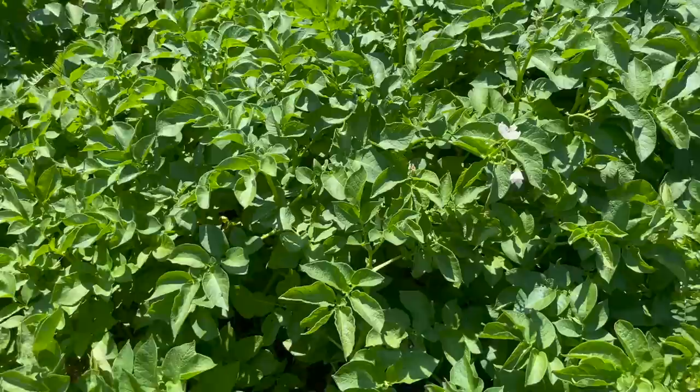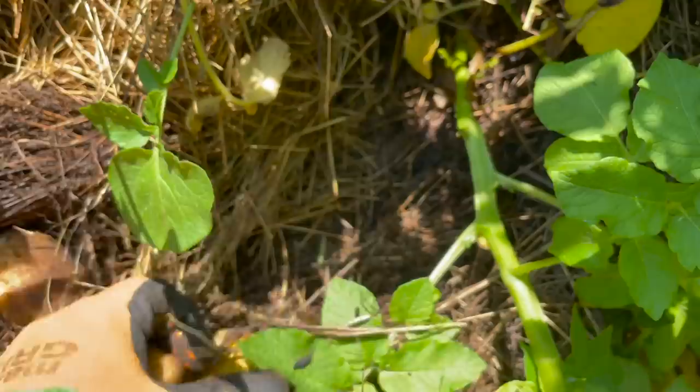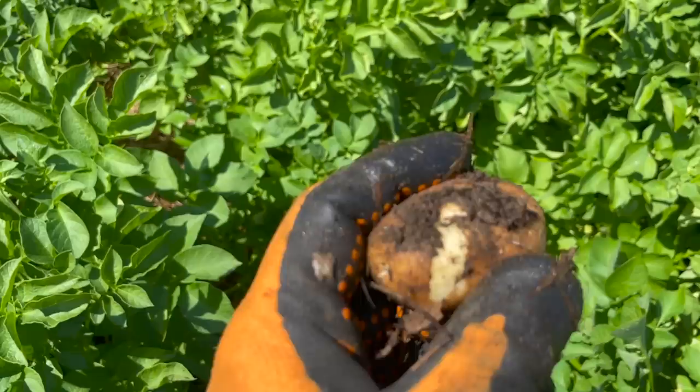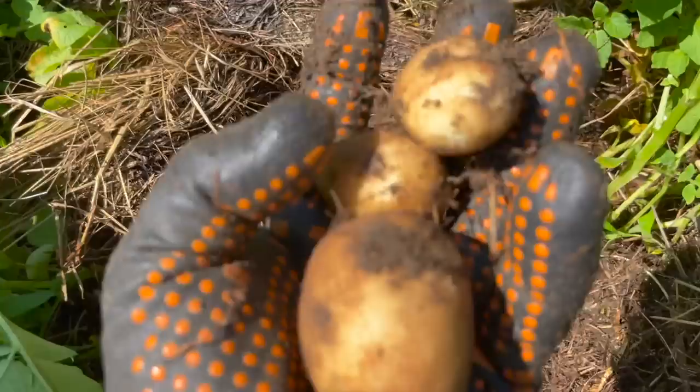Now let's take a look under the mulch to see if we can find any tubers, and more importantly any signs of critters. Another great thing about this method is just how easy it is to harvest new potatoes while the plants are still growing — no need for shovels, just reach into the mulch and feel around a bit. As long as we only pull out a few here and there, the rest of the plants seem to continue growing just fine despite the disruption. So far I'm finding a mix of small to medium-sized spuds and they all look great — no nibbles or scratches at all, other than a few spots where it looks like my gloves must have rubbed away some of the delicate skin.